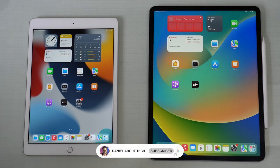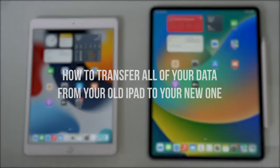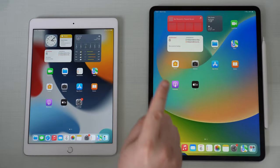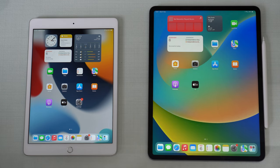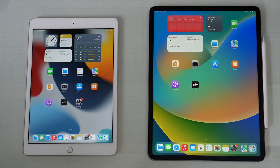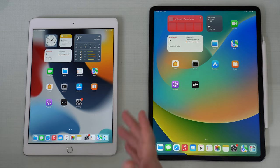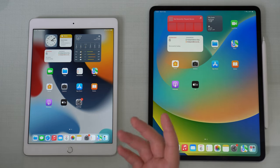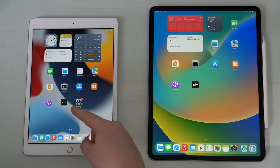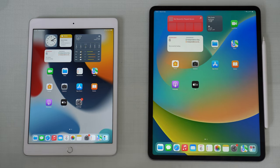How is it going everybody? You're watching Then About Tech and today I'm going to teach you how to transfer everything, all of your data, from your old iPad to your new one. This process is extremely easy, I'm going to show you step by step. And of course, it's native, so you don't need to download anything, buy anything - it's so simple. You don't even need a backup, you don't need an iCloud backup, you don't need a computer backup, and you don't even need a computer at all, because the process will be done wirelessly from one iPad to the other over the air.